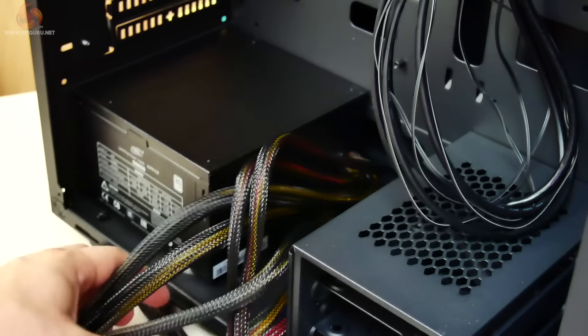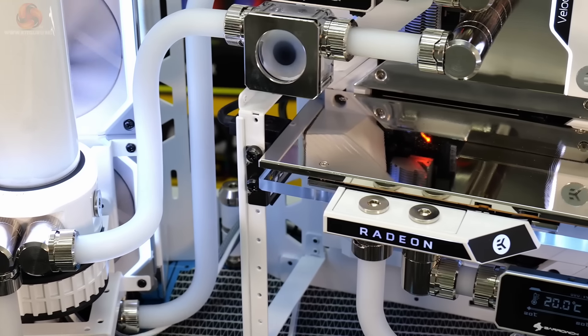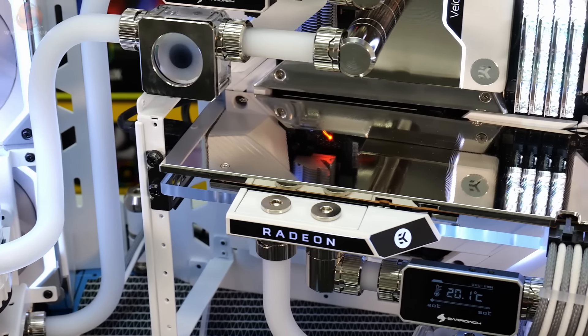When I'm building a new rig, I generally work out the power I will need first, then buy the best power supply I can afford, while leaving enough headroom for a possible upgrade.